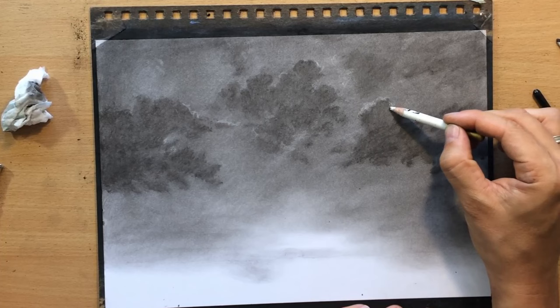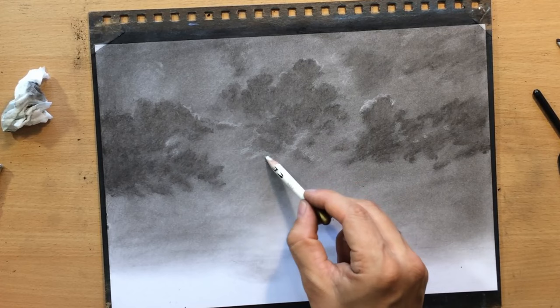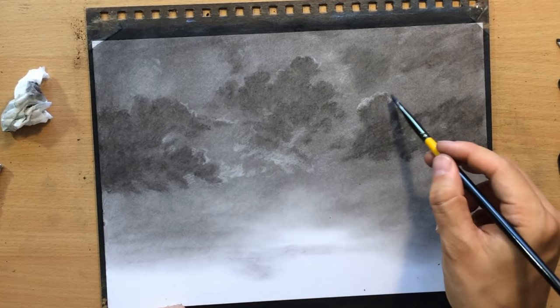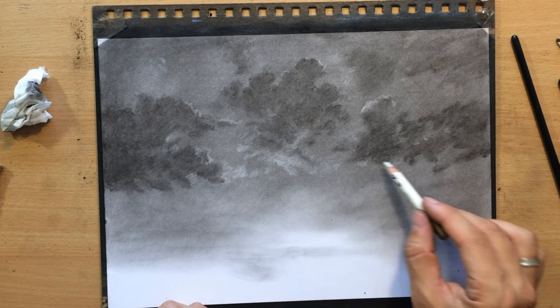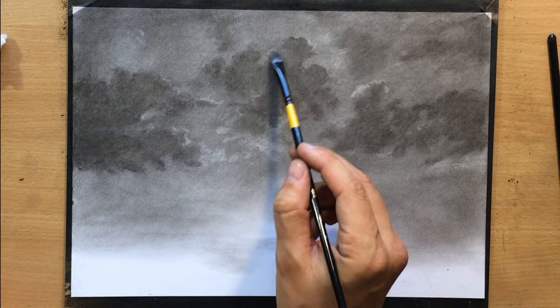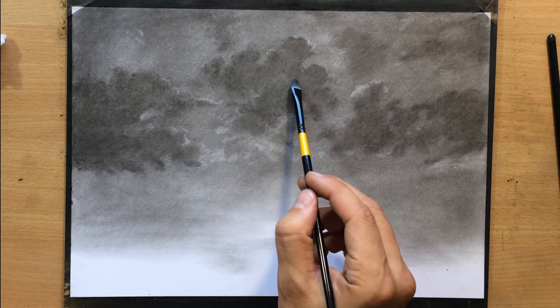I'm working with the pencil eraser again, adding more lighter areas here and there — portions of those clouds which are catching a little bit more light from that setting sun. The good thing is that you don't really need to commit to exact shapes; I can always soften and move things around. I realized some of my clouds had a little too much texture, so I used a soft synthetic brush to dab on portions of those clouds and make them a little bit lighter.